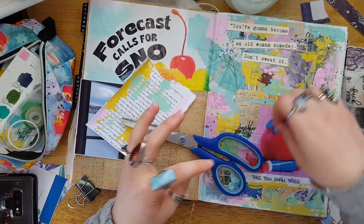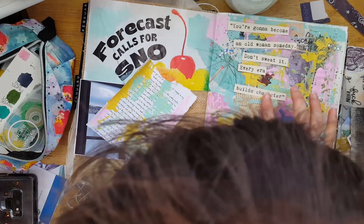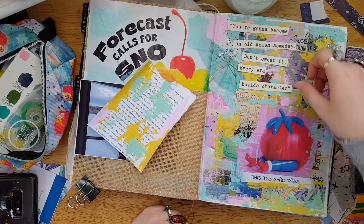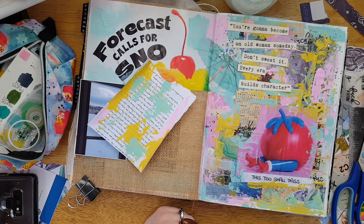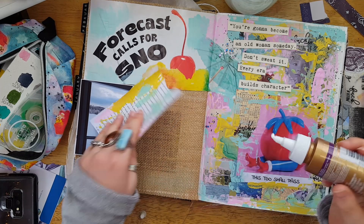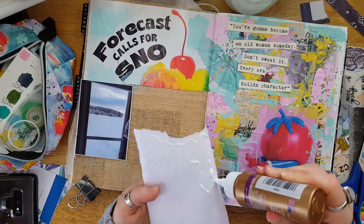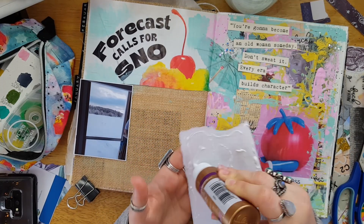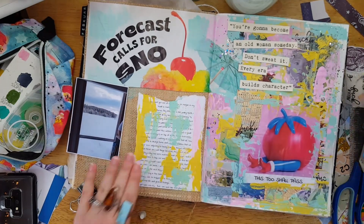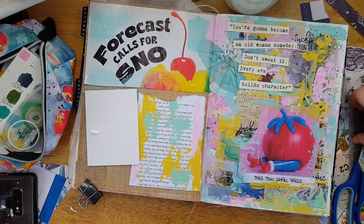I liked the page too much to ignore it, so I went with a different quote. Honestly I don't really know what it says, but I cut it out and it was on cream paper so it worked a lot better. I tried it on the collage page and liked how it looked on the left. The quote says: 'You're gonna become an old woman someday, don't sweat it — every era builds character.' I felt like that really went with my whole funk situation, so I went ahead and glued that down.